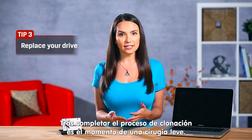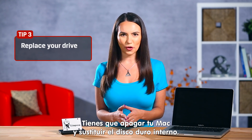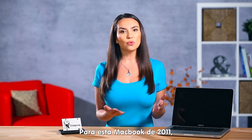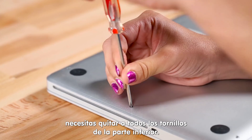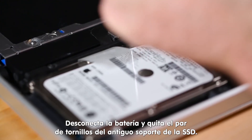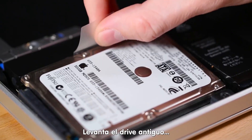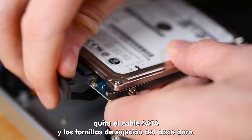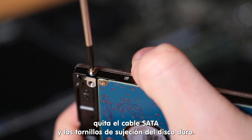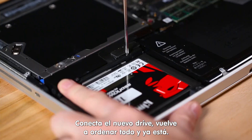After the cloning process has completed, it's time for a little light surgery. Shut down your Mac and replace the internal hard drive. For this early 2011 edition MacBook, you need to remove all the screws from the bottom. Next, disconnect the battery and remove a pair of screws holding the old SSD bracket. Lift the old drive out, remove the SATA cable and the hard drive retaining posts, then plug in the new drive and put everything back together.